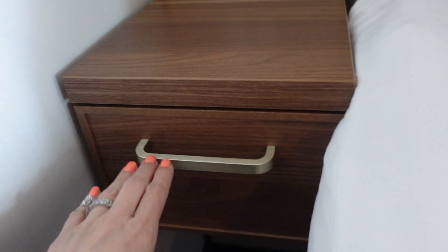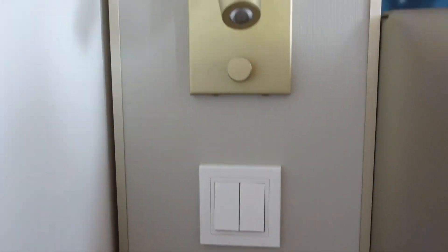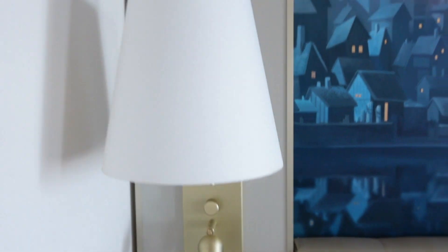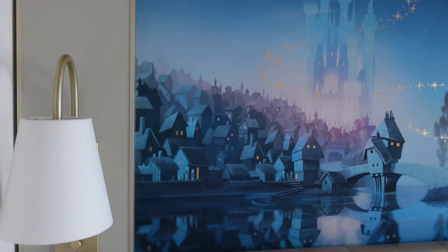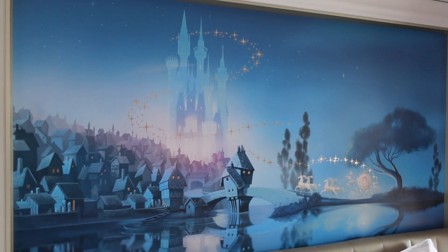On this end we have a little nightstand with a drawer and what appears to be an adapter. You have your light switches here — one for a small reading lamp and one for a larger lamp.